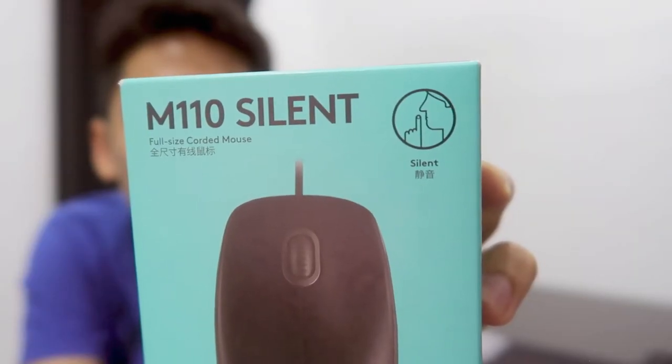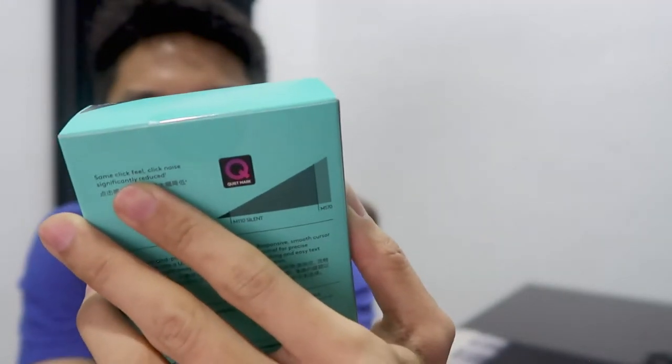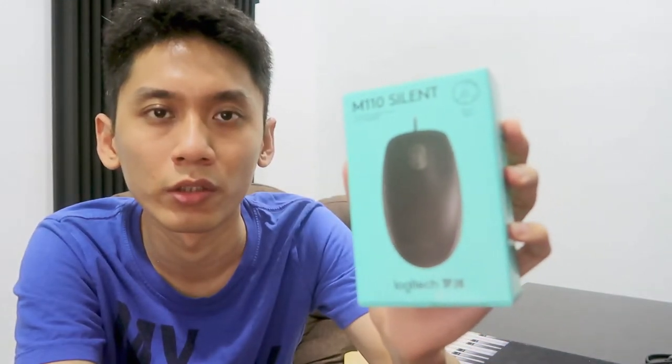So I bought this new mouse — the M110 Silent corded mouse. It's also from Logitech, brand new, just bought it. I hope this mouse can greatly reduce the clicky sound when I'm recording gameplay. Let's check it out.